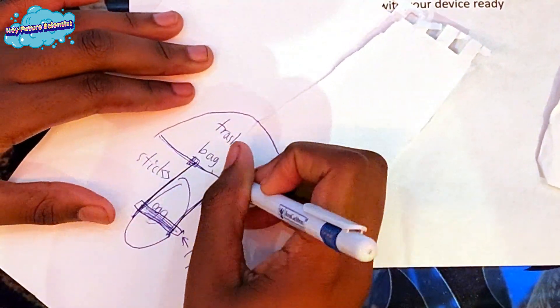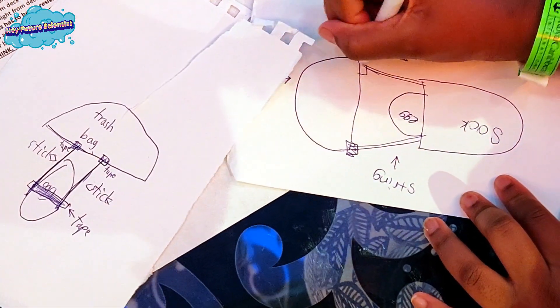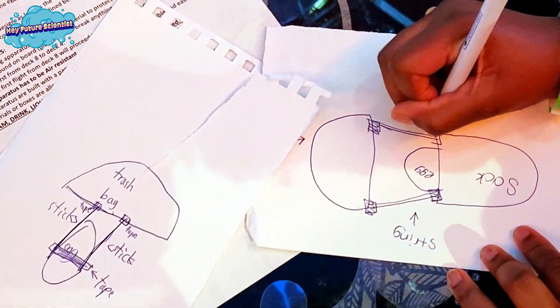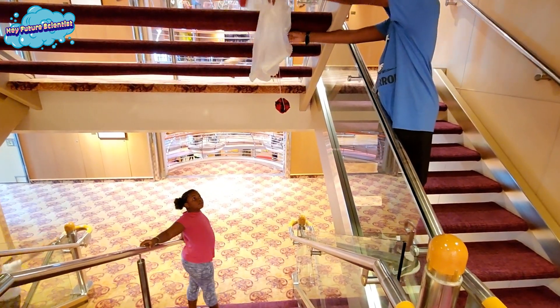Part of the engineering process is to test and redesign your contraption — that's the next stage after the initial design. And three, two, one, go!